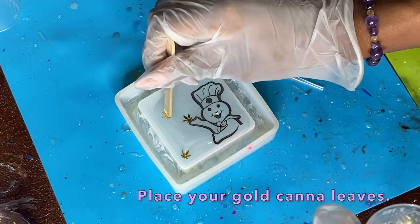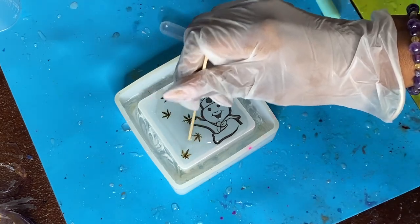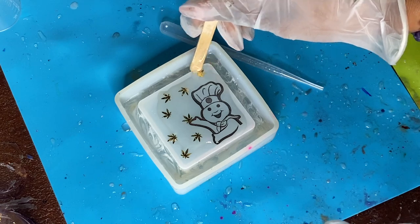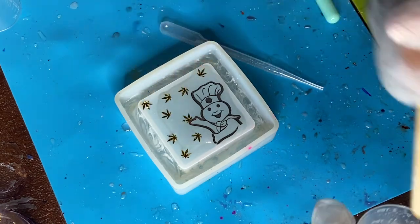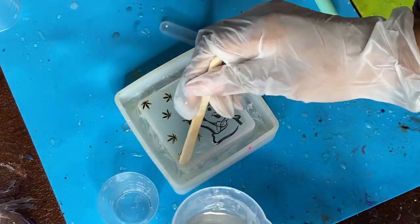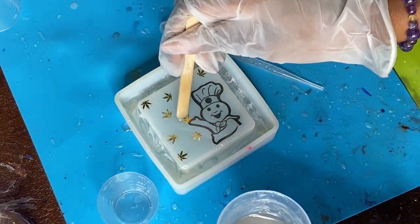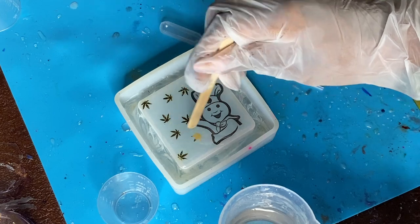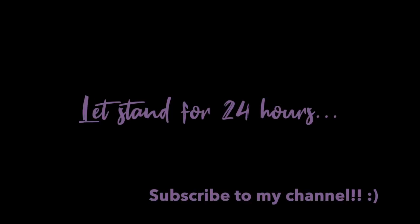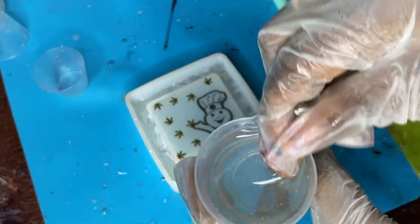From here you're going to see me grab some gold canna leaves and add these in, trying to fill in the space. I want a randomized look — like he's kind of tossing out the weed leaves, so I don't want them too clumped up together. I'm adding a bit more resin to make sure those spaces are filled and get a nice even coat on this part, then I'll heat it out and let it set.